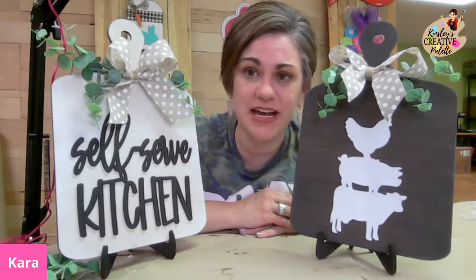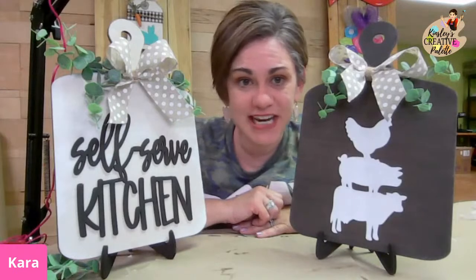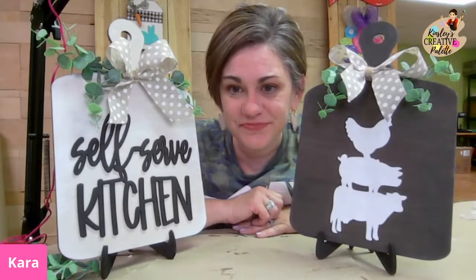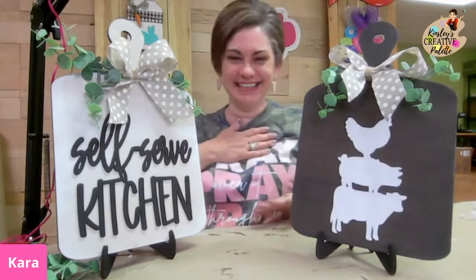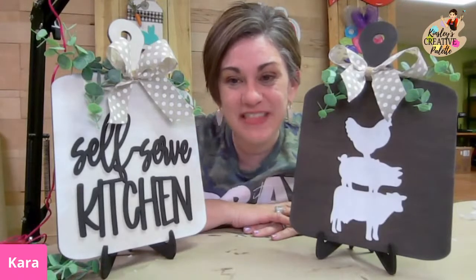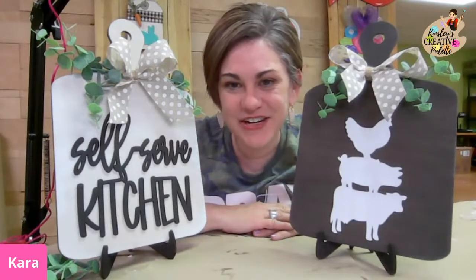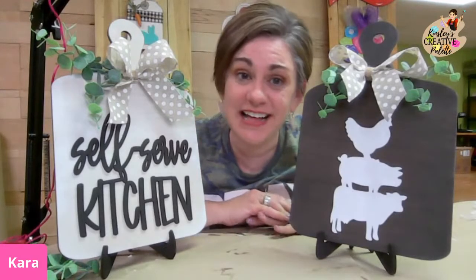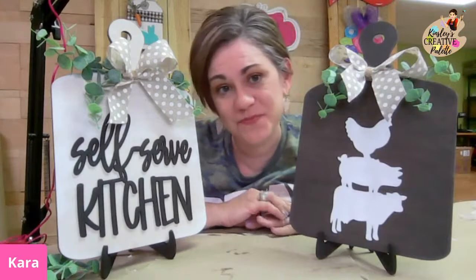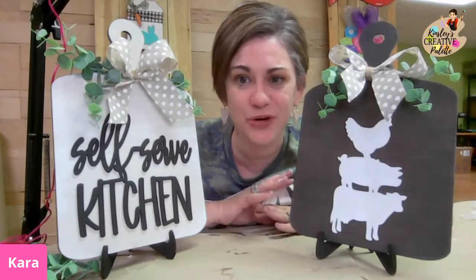Thank you all so much for joining me. I would love it if you would share this with your friends and invite them to join our DIY Home Decor Box. We'd love to have you all — seriously, friends, we all need this hour in our life.